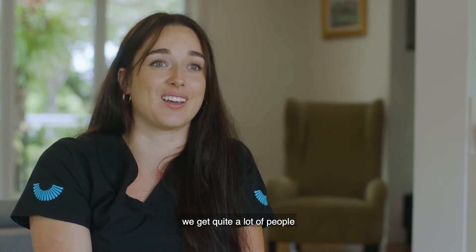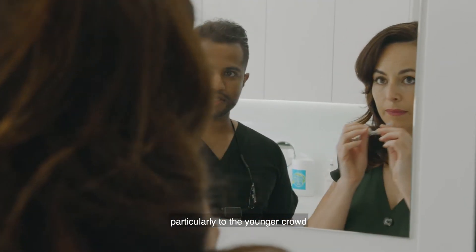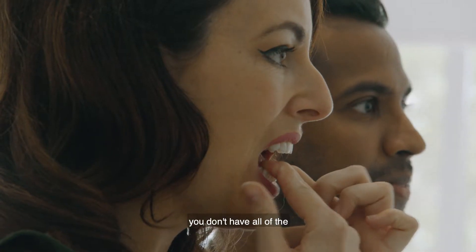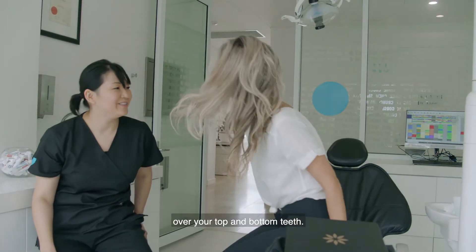Being so close to the university, we get quite a lot of people coming in for orthodontics. Invisalign has a huge appeal, particularly to the younger crowd, but to all crowds at the moment, just because you don't have all of the metal in your mouth. It's a clear aligner system, so it's basically a very thin plastic tray over your top and bottom teeth.